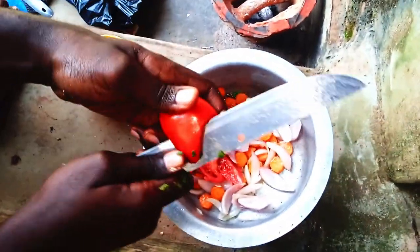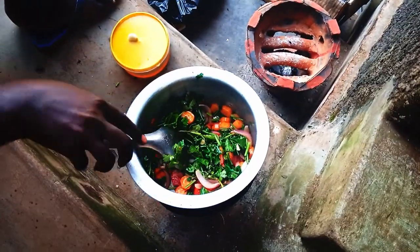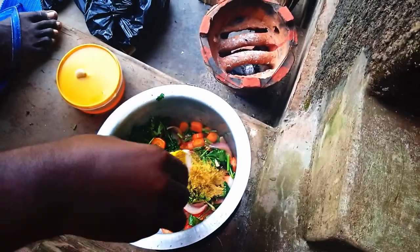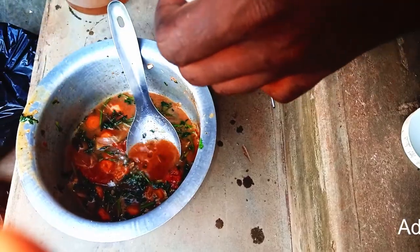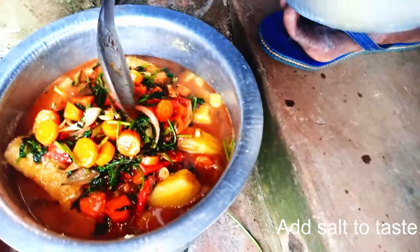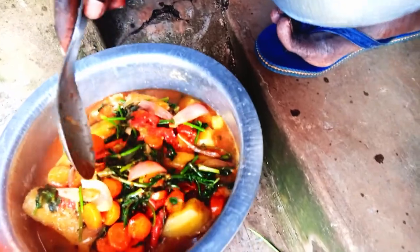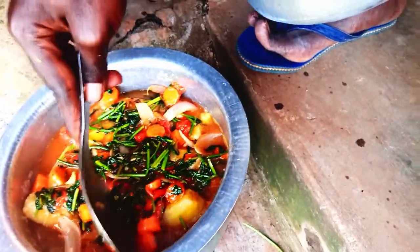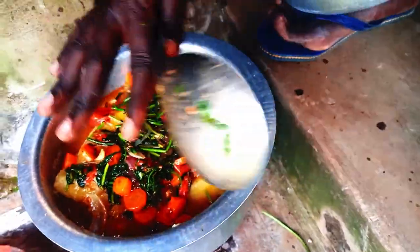Add some curry and some water. As you can see, our mixture is going to boil and get to know the flavors, so we are going to put it on a low, low heat.